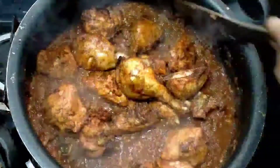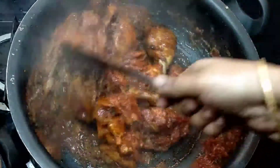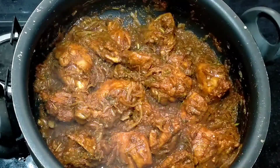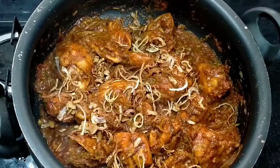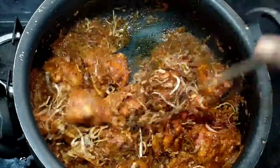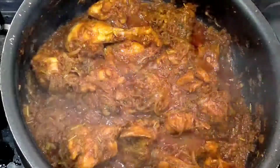Mix the chicken in the gravy — mix it in a little bit. If you want to use this gravy, it will be easier to mix it. Let's mix it in and close it. Now the chicken gravy is 90% ready. Let's fry the onion and mix it in. The chicken gravy is 100% ready.